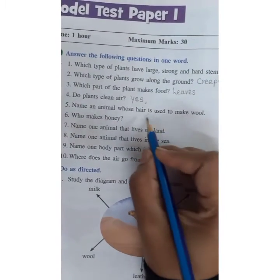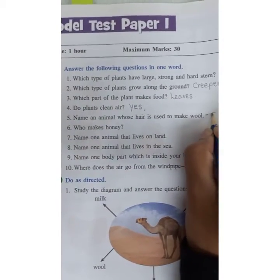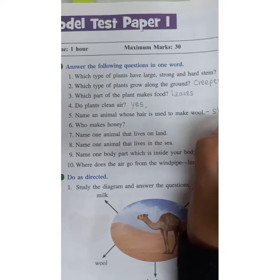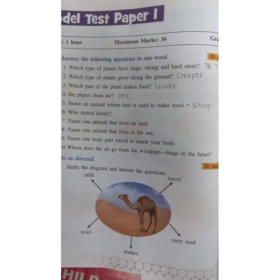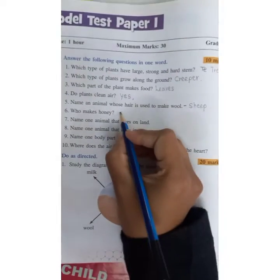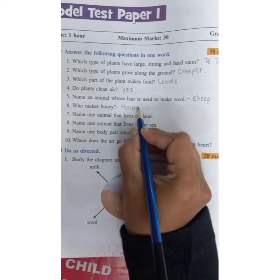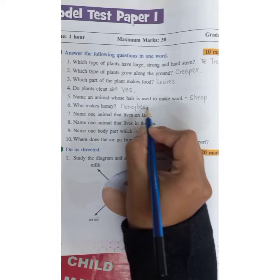Name an animal whose hair is used to make wool. Sheep. We are in winter season now so you must know woolen clothes — wool comes from sheep. Who makes honey? Honeybees. Honey is present in honeycombs, so the answer is honeybees.